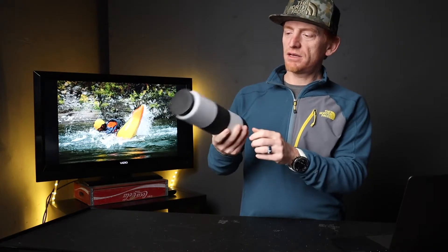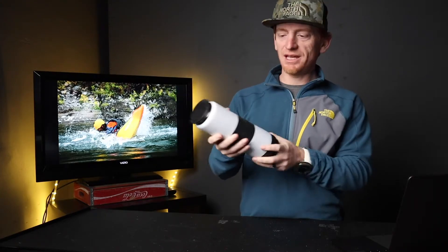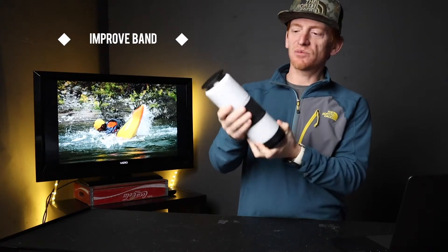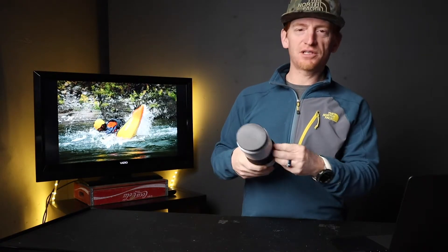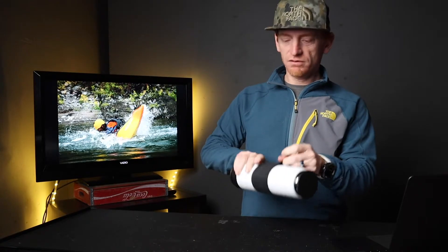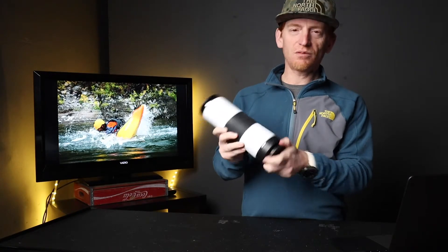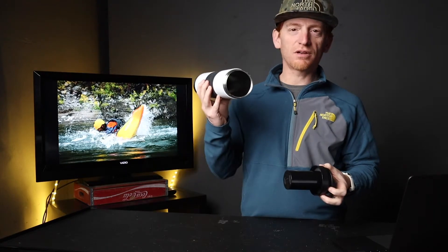The other thing about it that I wasn't crazy about is this black band. Although it feels good in the hand, it just slides and moves really easily. As I was taking pictures of this bottle, this thing would be slid down and it would just drive me nuts because I was constantly fixing it. I'm not really rough on my outdoor gear, but I felt like this thing was just a little bit on the flimsy side for being a rugged outdoor bottle.